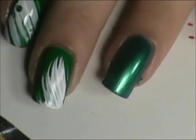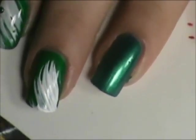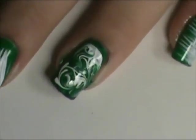Then on this finger I'm going to try and do a dry marble needle drag. Sorry if I was out of frame there.